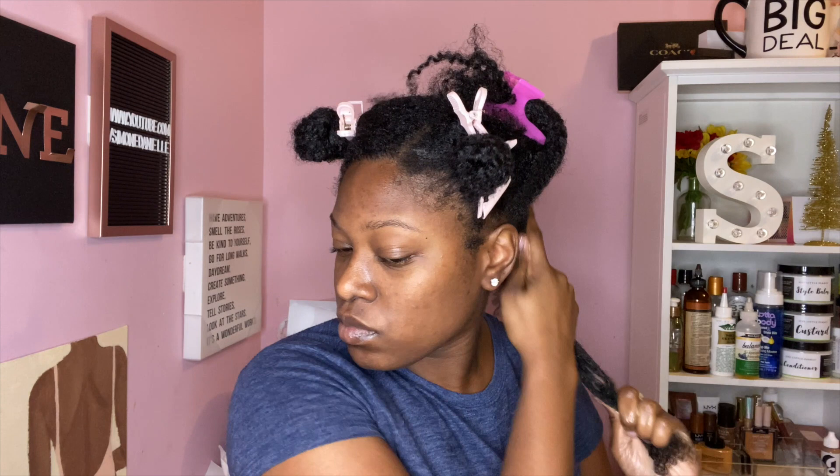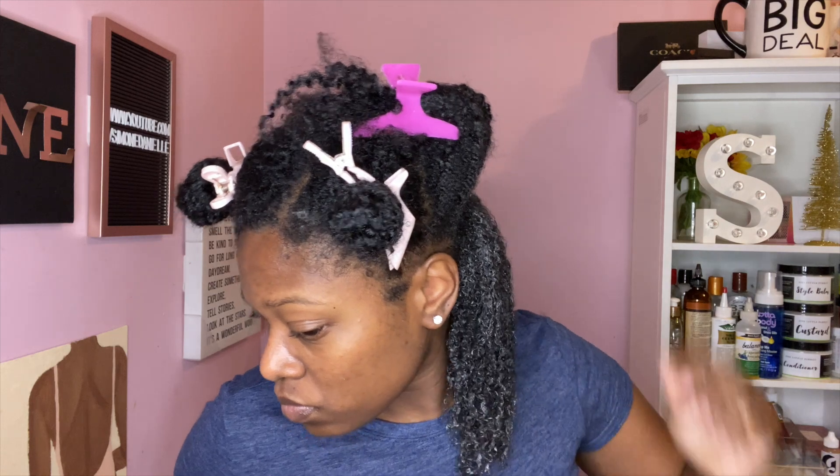I've seen this brush all over the internet and everybody's been talking about it, saying how it cuts detangling time in half and it just glides through your hair like butter. I have thick type 4 natural hair and I have low porosity, so a good brush is important — I can't just use any brush. I really wanted to see how well this brush would work on my hair texture, so that's why I'm here to show you guys today.